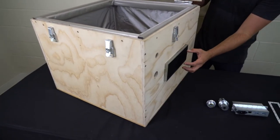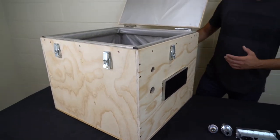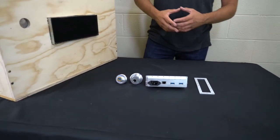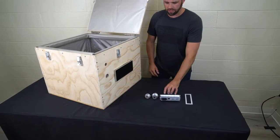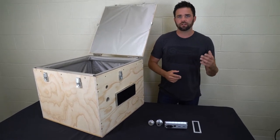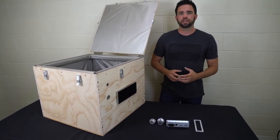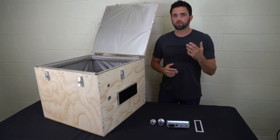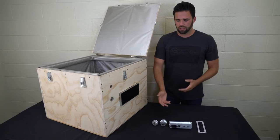We had another video where we're adding a honeycomb RF shielded vent into the side. Now we're going to add these RF filters into the side of the box to show you how that works. We're adding two — USB and Ethernet. The reason you might want to do that is to pass data and power from outside of the box to the inside, while still blocking external Wi-Fi, cell signals, Bluetooth, and other types of signals.